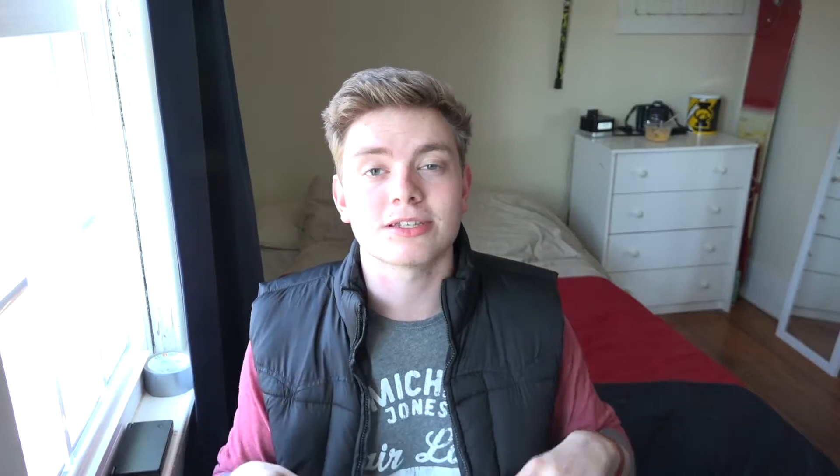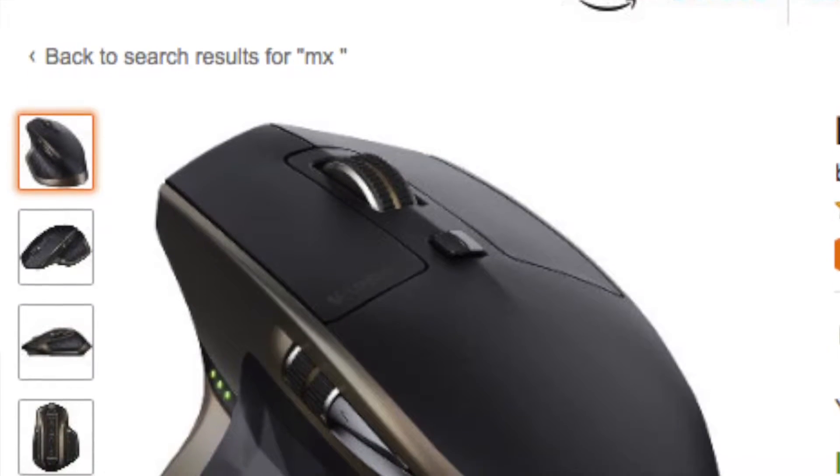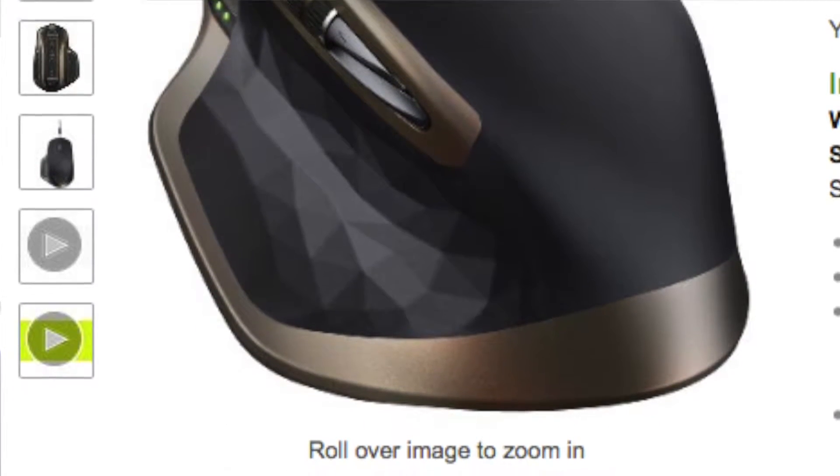Number 3 is the Logitech MX Master wireless mouse at $74.59 — designed for professionals but a great pick for anyone. Unlike cheap $20 Walmart mice, this one has excellent ergonomics with a unique thumb holder, multiple programmable buttons, and a comfortable grip. If you're into video editing, YouTube, Photoshop, or any Adobe software, this is probably one of the best things you'll buy for your desk setup. Highly recommended.